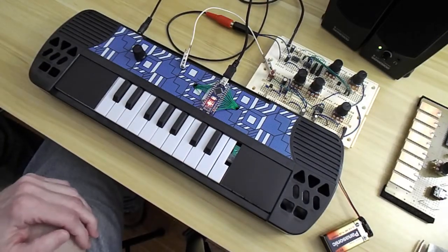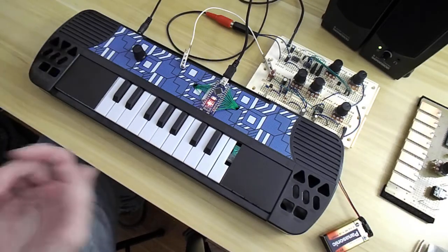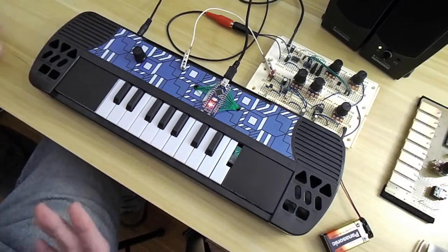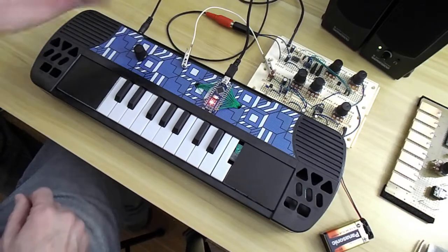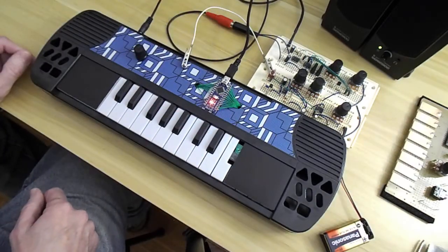When I saw the thing for five bucks, I'm going to tear it open, take the guts out. I like to say this is not circuit bent — this is circuit created. This is just simply the keyboard as a way of controlling my IOs on the Nano.